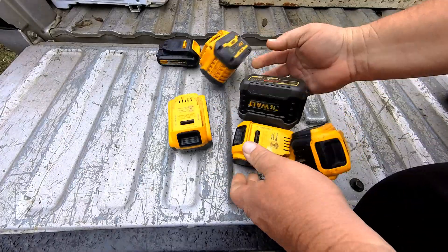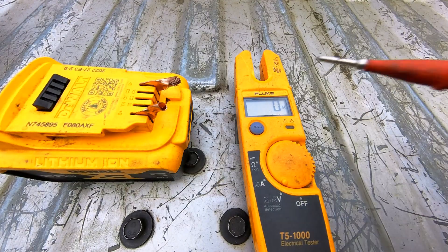I started thinking — I have all of these batteries I use for my tools just laying around. They stay fully charged most of the time. So I started testing the voltage on these batteries. They're 20-volt batteries, so I was trying to figure out a way to bring the voltage down to 12 volts, or even bring the voltage up to 24 volts.